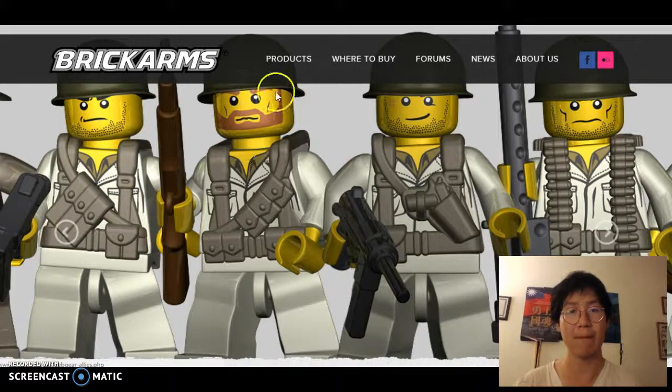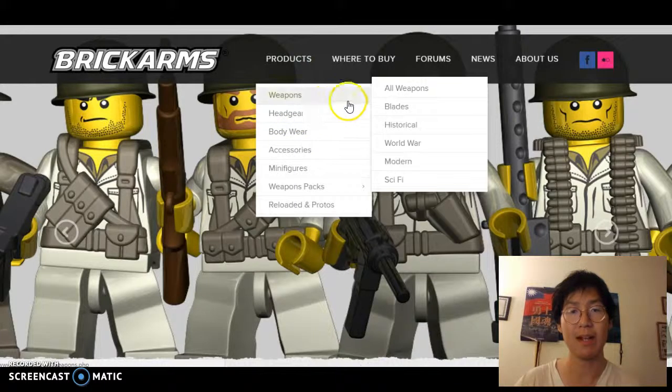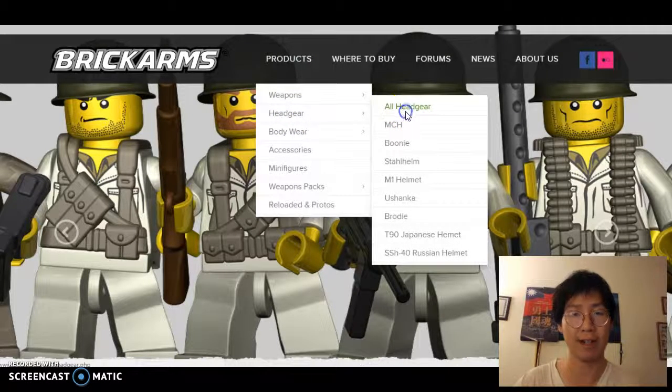So first, we're going to go to Google, and in Google, on the search bar, we're going to type in Brick Arms. We want to click the first link that pops up. It'll take us to the Brick Arms homepage.